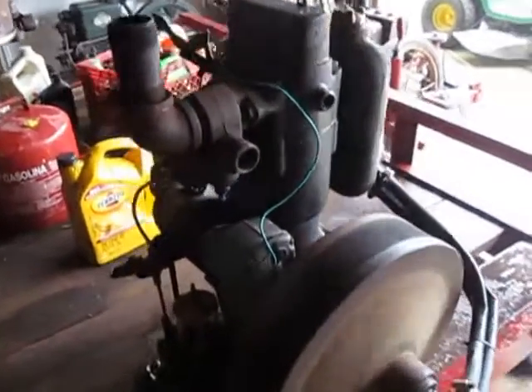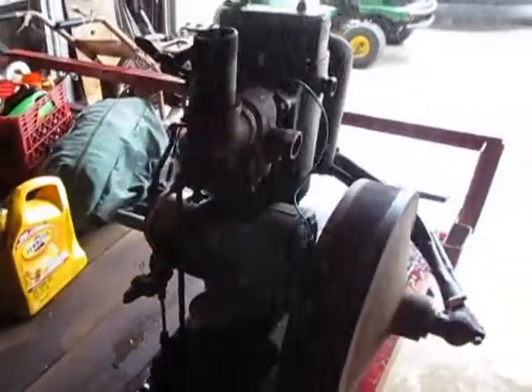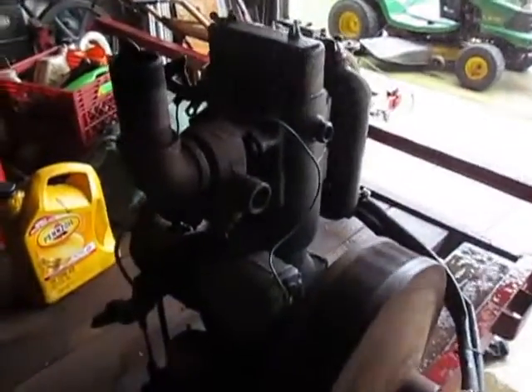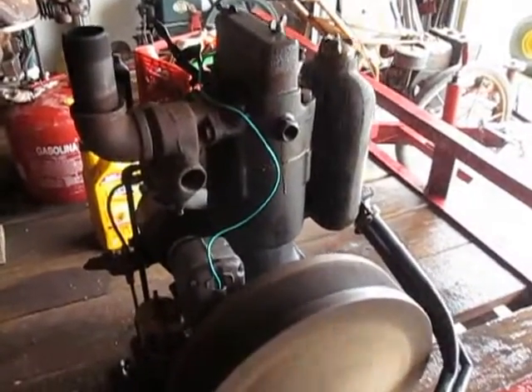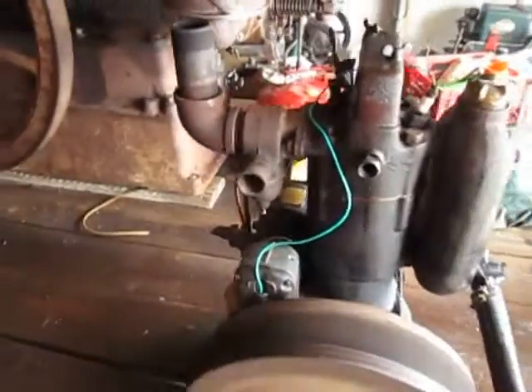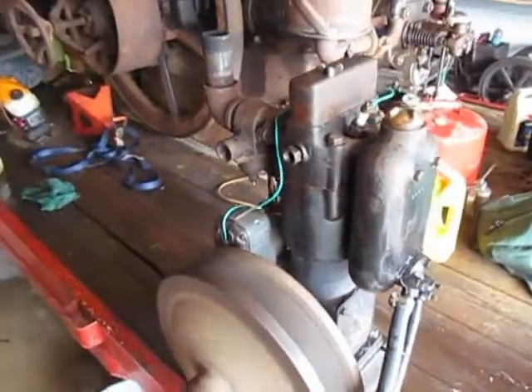Throttle governed engine. Doesn't sound too bad, but it has a little water issue — a big issue in the seal between the flywheel and the radiator. It's probably going to run this summer, at least a little.